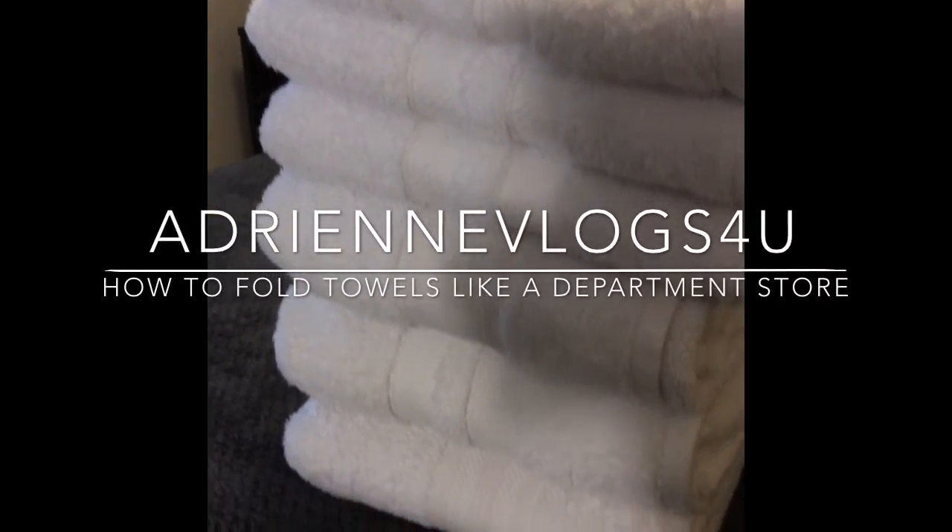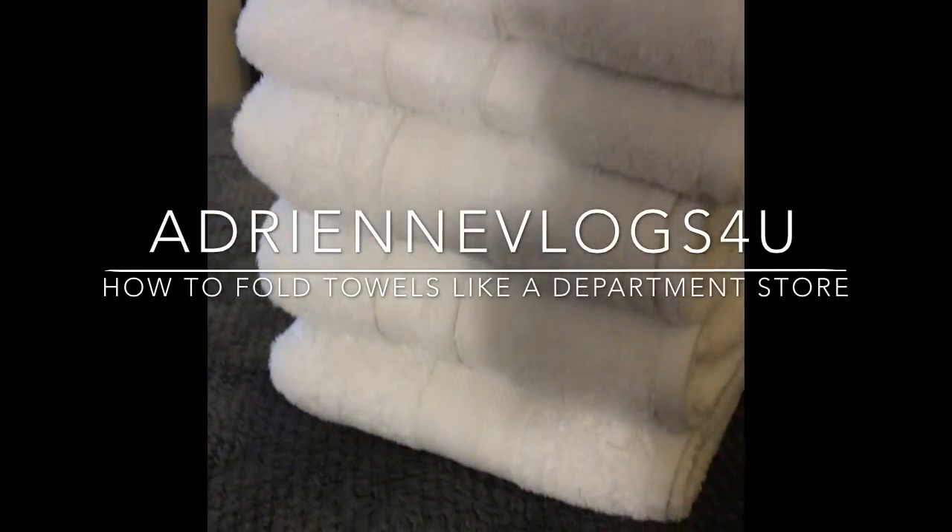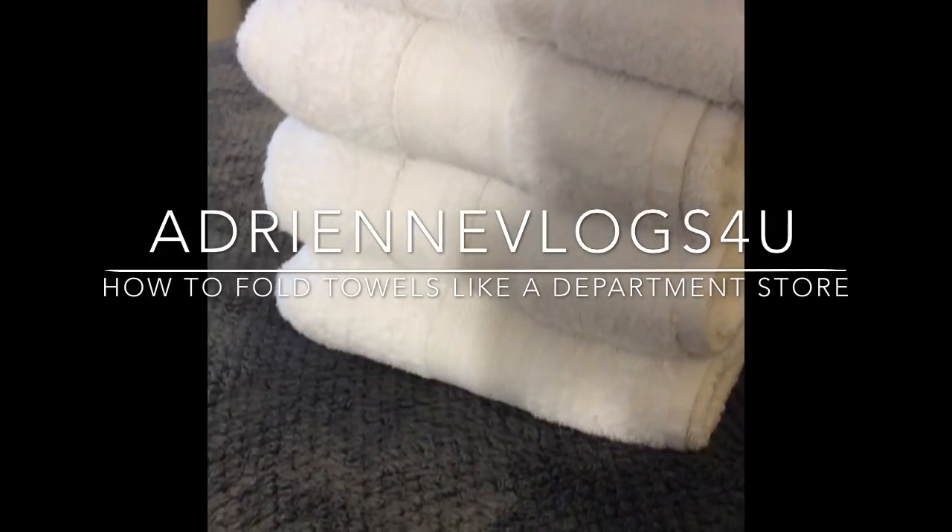Hey guys, have you ever gone to a department store and wondered how they get their towels folded so perfectly? Keep watching to find out.